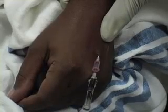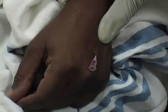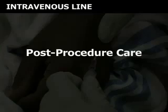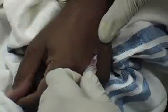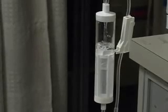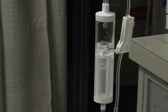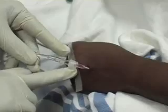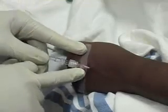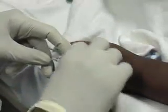After threading the catheter, occlude the proximal end of the catheter and remove the needle. Untie the tourniquet. Secure the IV tubing to the catheter by turning the port clockwise onto the catheter hub. Watch the IV drip chamber to determine if fluid is flowing freely through the catheter. This indicates that the catheter is correctly located in the vein and that it is functioning. Place a small piece of tape under the catheter hub and fold each side upward across the hub, then attach it to the patient's skin.